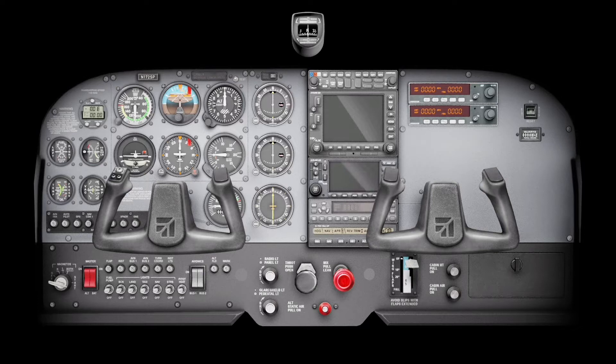The VOR signal from the ground station is going to be picked up by your aircraft through your VOR antennas on your vertical tail, and then that signal is sent through your aircraft to your VOR instrumentation. Most aircraft will have two VOR instruments stacked on top of each other and two NAV radios, or VOR radios. NAV1 radio on top works with VOR instrument 1, and NAV2 radio works with VOR instrument 2.